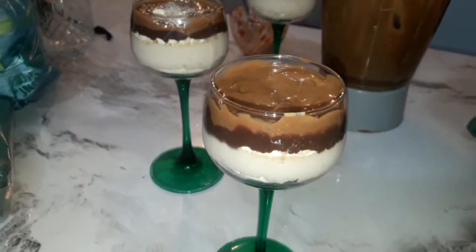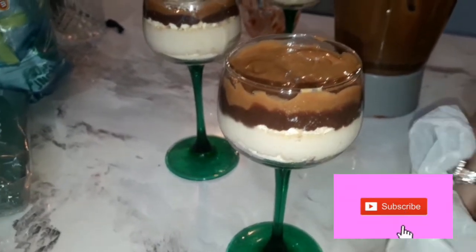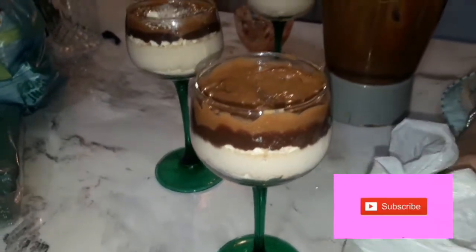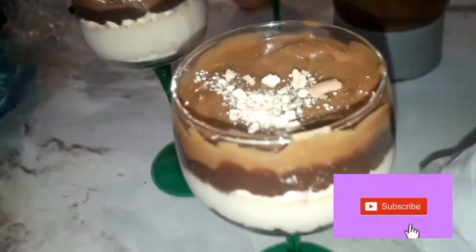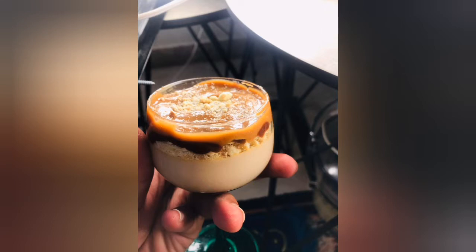The cheesecake will be ready after 1 hour in the fridge. It will be very delicious. Try it at home and give feedback. Please like, comment, and subscribe. If you want new recipes, stay tuned. Allah Hafiz, bye!